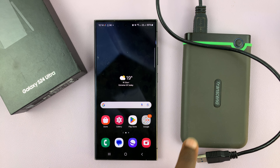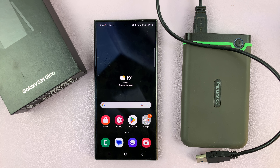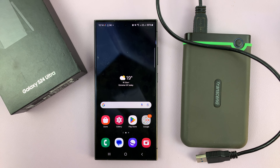Today I'll be showing you how to connect a hard drive to your Samsung Galaxy S24. I'll be using the S24 Ultra, but this works on all the Samsung Galaxy S24s.